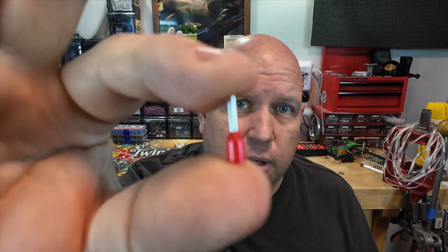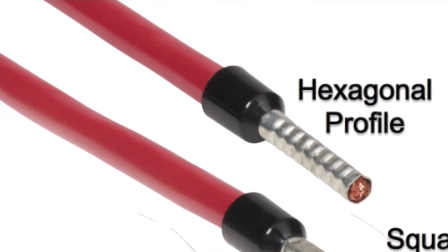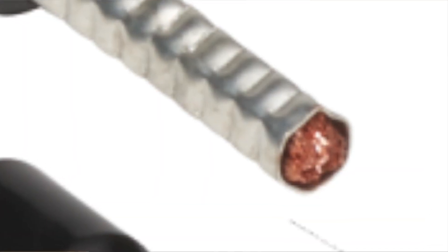Our first question is: what is a ferrule? A ferrule connector is a small metal sleeve that is crimped onto the end of a stranded wire. It keeps the strands of wire neatly compressed, preventing fraying and ensuring a solid electrical connection.